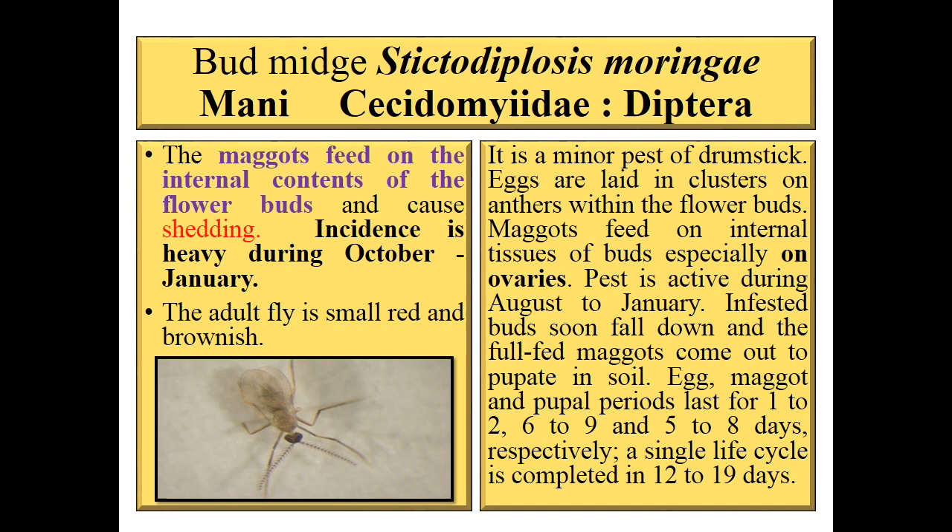Next is bud midge, Stictodiplosis moringa, family Cecidomyiidae. Maggots feed on the internal content of the flower buds and cause shedding. Incidence is heavy during October to January. The adult fly is small, red and brownish. It is a minor pest of drumstick. Eggs are laid in clusters on anthers within the flower buds. Maggots feed on internal tissue, especially ovaries. Pest is active during August to January. Egg, maggot, and pupal periods last 1–6, 6–9, and 5–8 days respectively, with a single life cycle completed in 12–19 days.